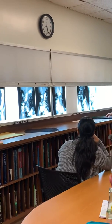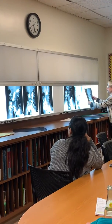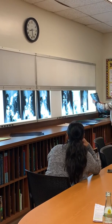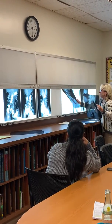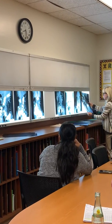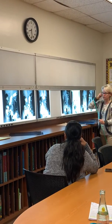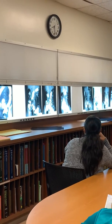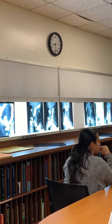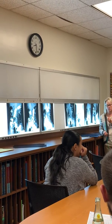Most places also do decubitus views — DQs — for ACBEs. That's why everybody's like, 'Oh, I hate ACBEs,' because they don't want to do DQs. So pretty much all the projections are the same, except they do DQs with the ACBE.